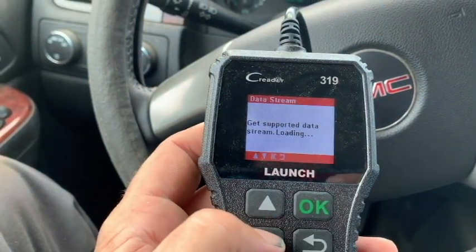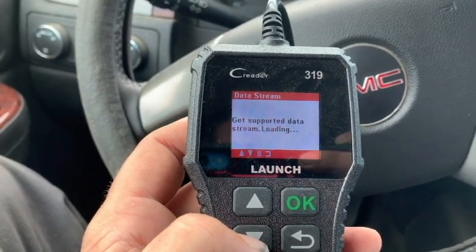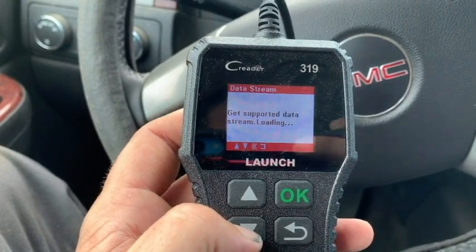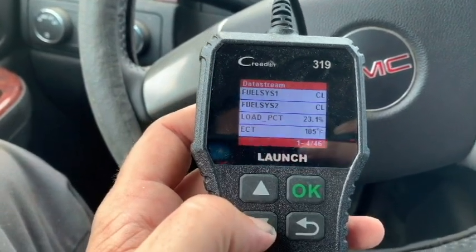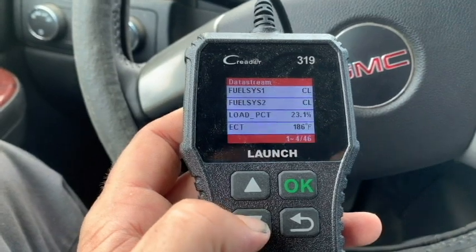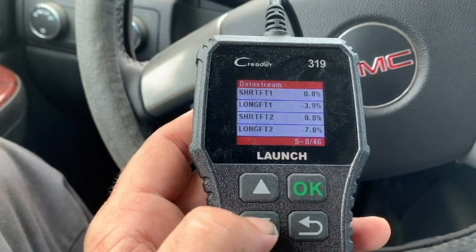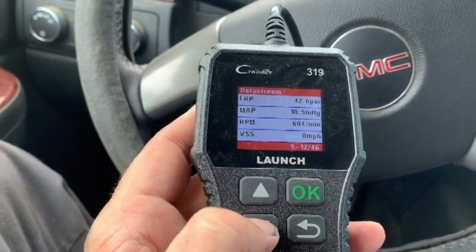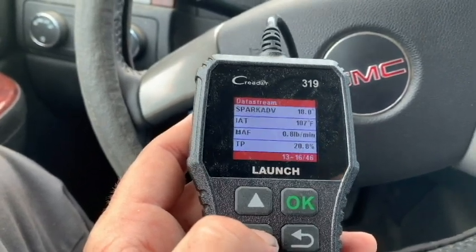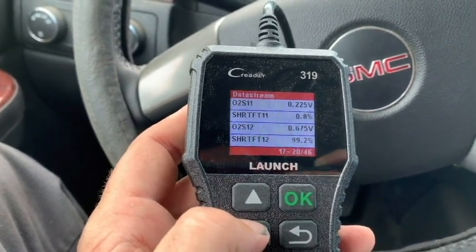Let's go to datastream and see what it will show us. We can see the fuel short term, the load, electronic coolant temp, long term, percentages, MAP, RPM, spark advance, MAF, idle air, throttle body position, and O2 sensors.